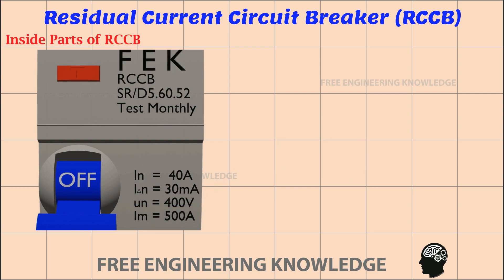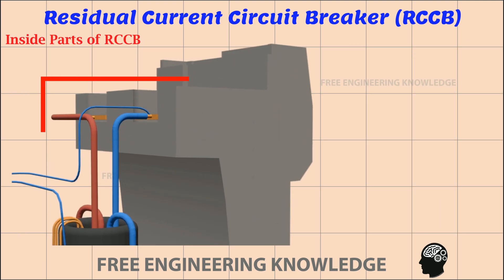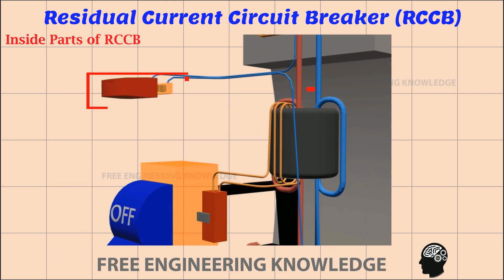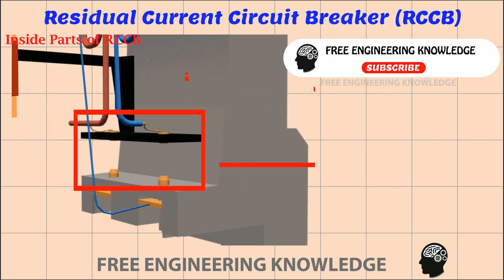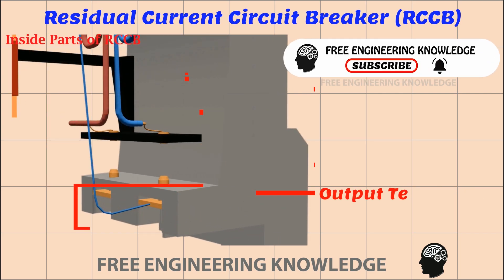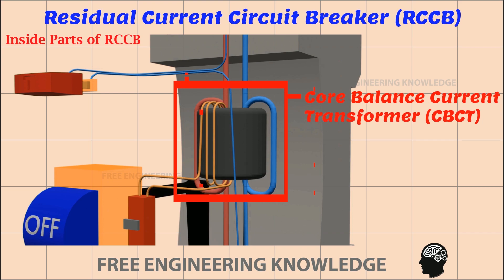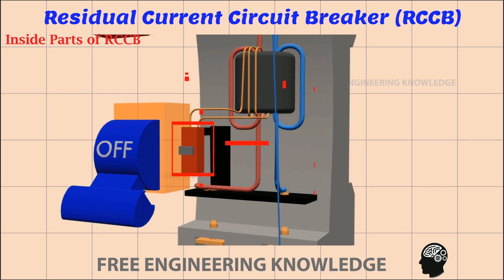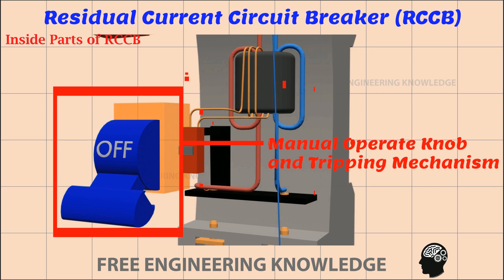Now let's look at the internal parts of the RCCB. These include: input terminals, a manual test switch, contact points, output terminals, a core balanced current transformer (CBCT), a control switch for the CBCT, a tripping mechanism, and a manual operator knob.